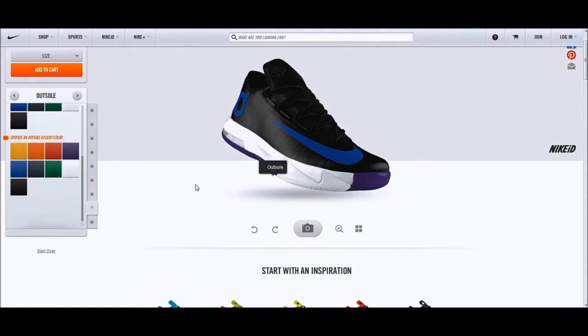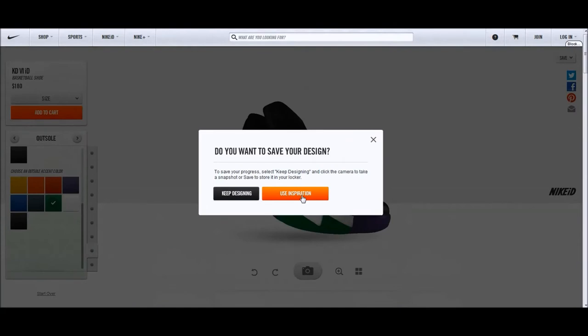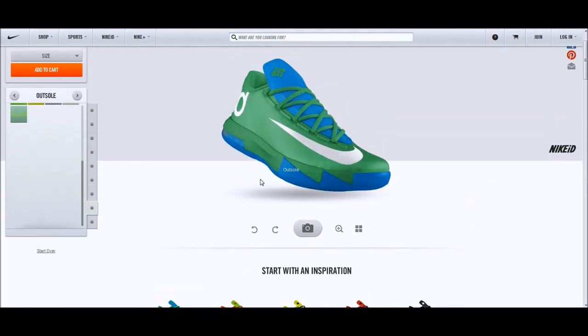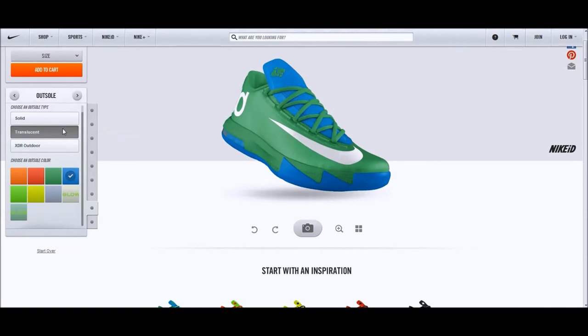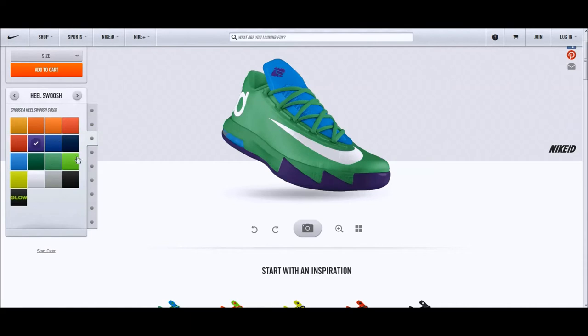I tried making a grape colorway but it didn't offer a teal. Looking at the promo video, I feel like the shoe sits very low to the ground — it's very similar to like an indoor sock shoe. As you can see, I tried making the grape colorway but I can only make it purple.